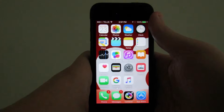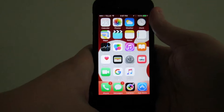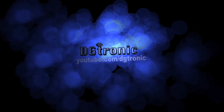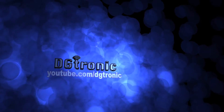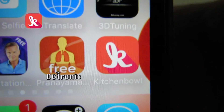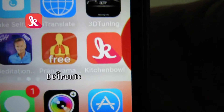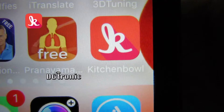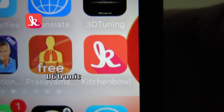Hey everybody, it's me Digitronic. Today is November 23rd, 2015, and I'm back with another iPhone app review video. This week's app is perfect for looking up recipes — a lot of them, in tons of different categories — and also sharing your own recipes and pictures of the foods and desserts and drinks and cookies that you have made.